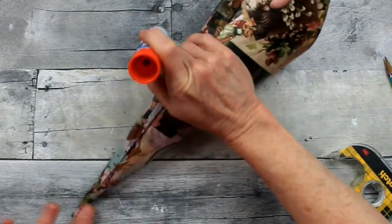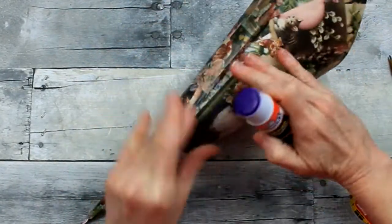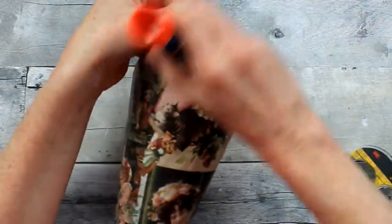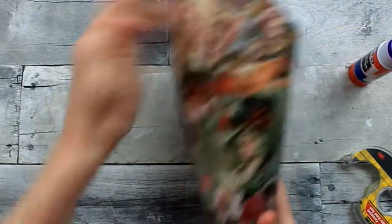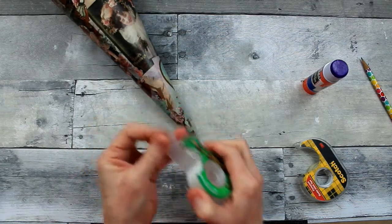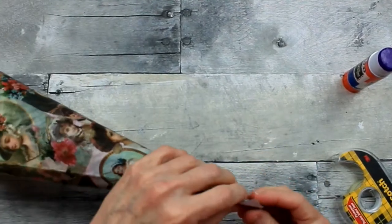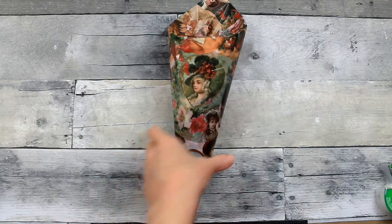I'm going to use some of this glue stick to finish the edges and make sure that there's no peeling on this cone. You could probably Mod Podge if that interests you, but I didn't feel like it was necessary for this project. I'm going to take a little bit of tape and reinforce the tip of this cone so that it does not tear — just wrapping around there to make sure that it doesn't come off while I'm moving things around.